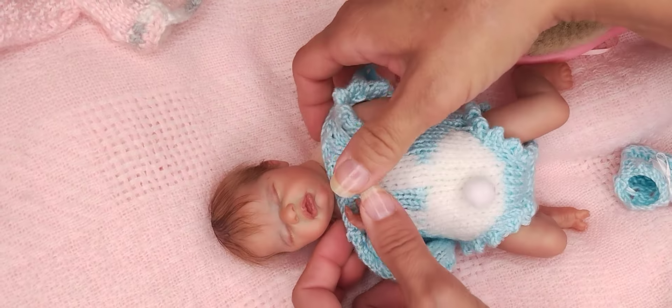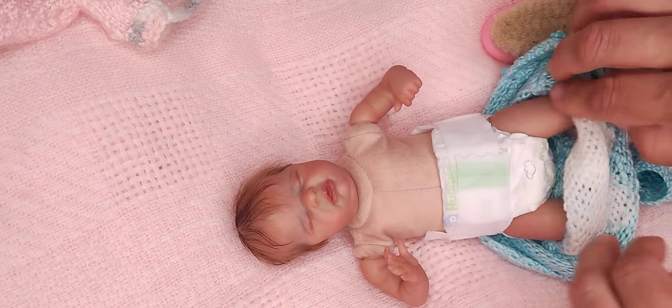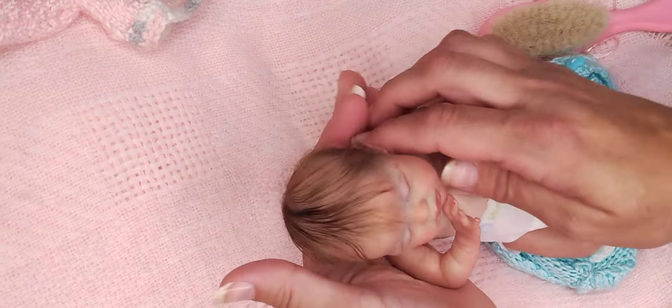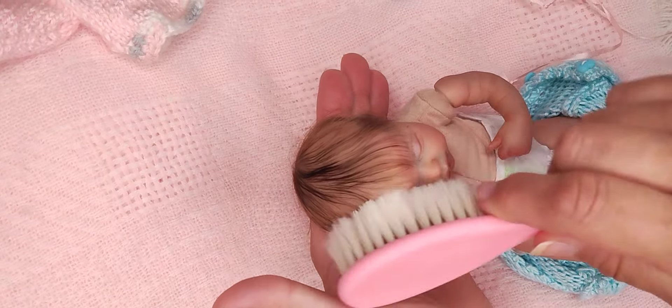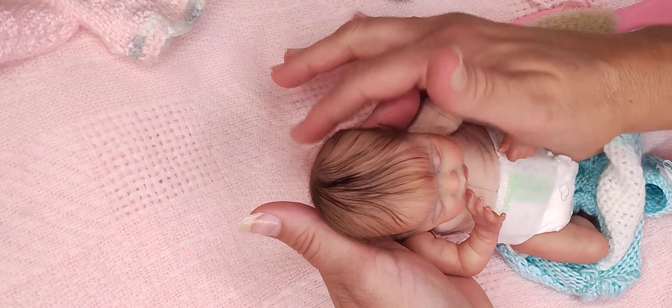Let's take this off and look. There it is. Her hair is super soft.